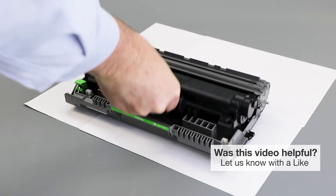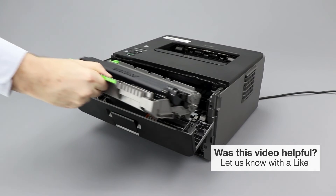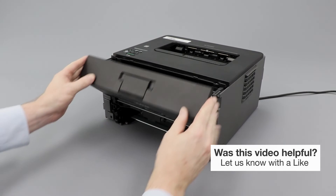Then reinstall the toner cartridge into the drum unit. Listen for the cartridge to lock into place. Next, reinstall the drum and toner assembly into the machine and close the front cover.